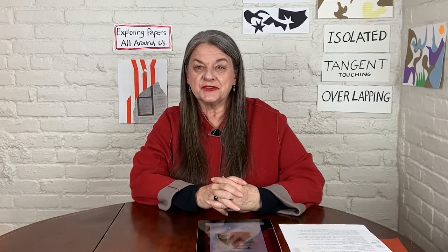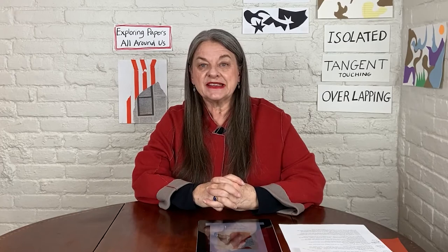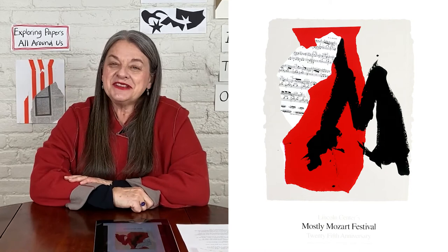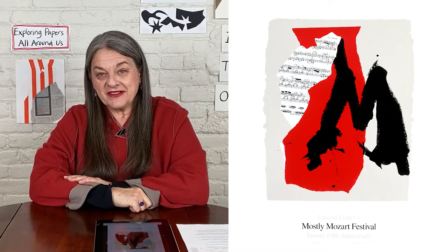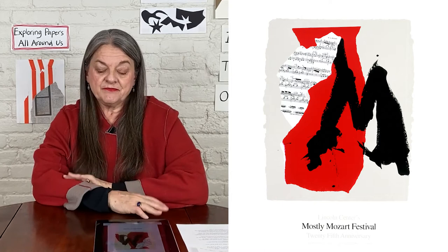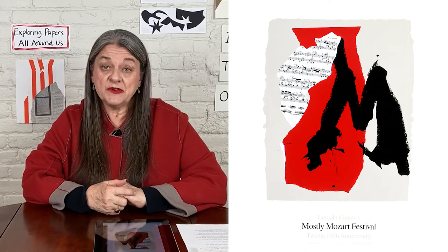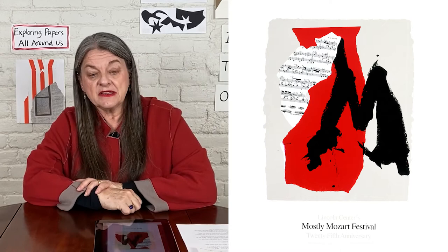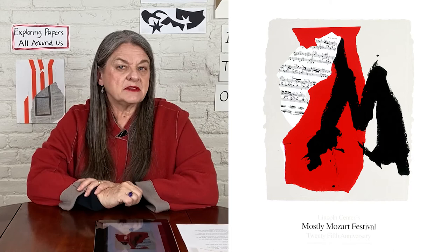I'd like to show you a work of art by an artist named Robert Motherwell. It commemorated the 25th anniversary of the Mostly Mozart Festival at Lincoln Center. I want you to take a look at this artwork because it happens to be a collage as well. Look at the differences in the papers — he used basically three pieces of paper: a background piece, and two other pieces. You might notice a difference in color between the very strong red piece of paper, which is flat and all consistently red, and the other piece of paper, which seems to have some kind of line work and dot work and that kind of pattern. I'm wondering if any of you know what kind of paper that is.